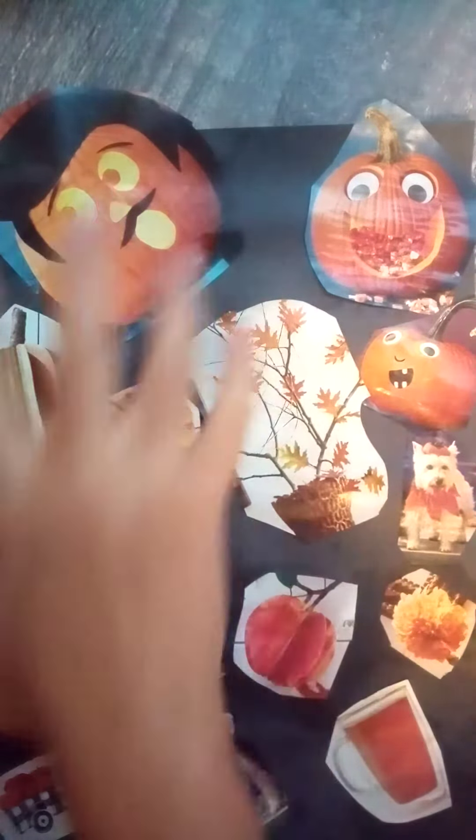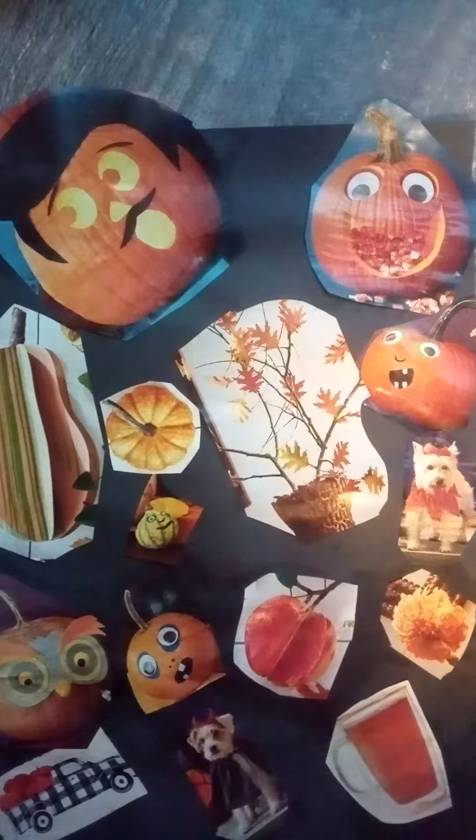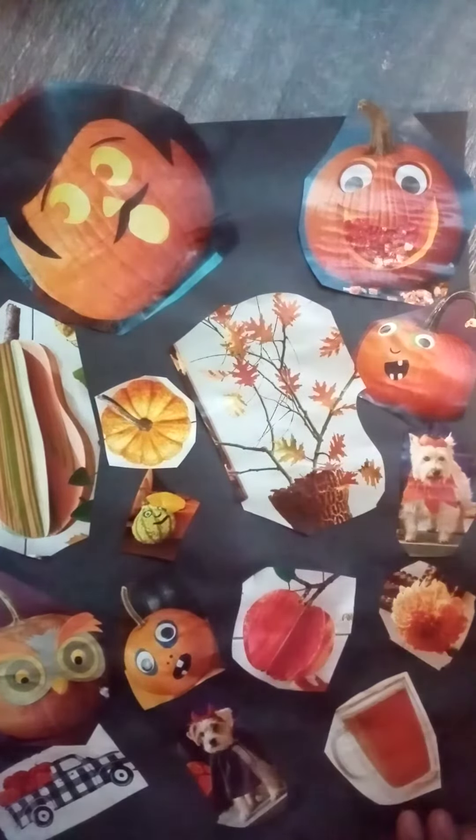If you don't have a magazine, you could just draw a bunch of Halloween themed stuff on a piece of paper, and there you go.